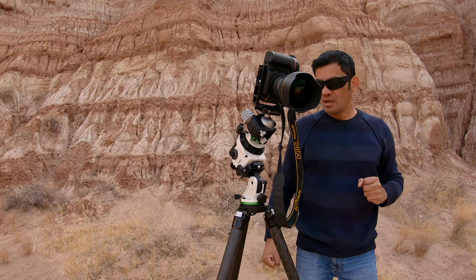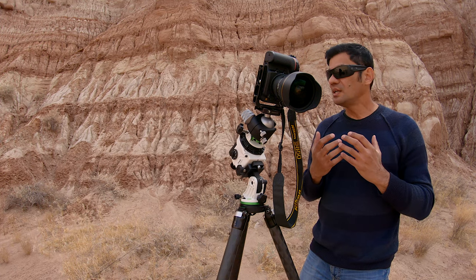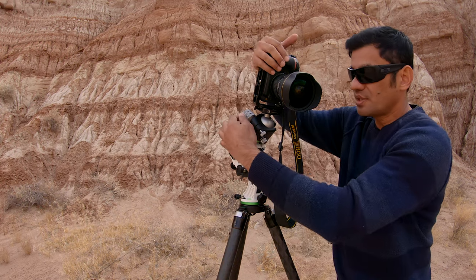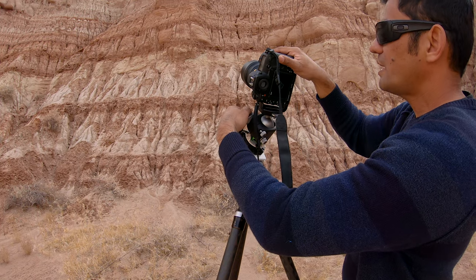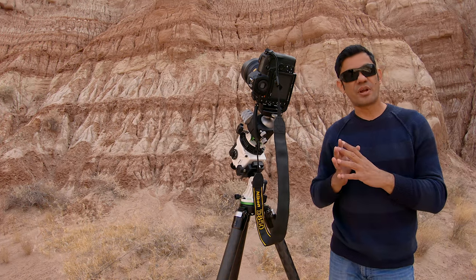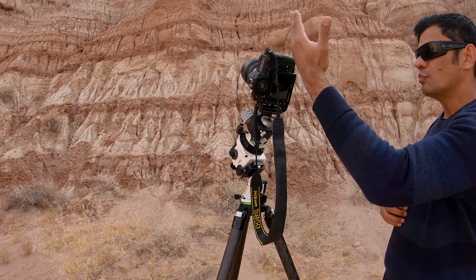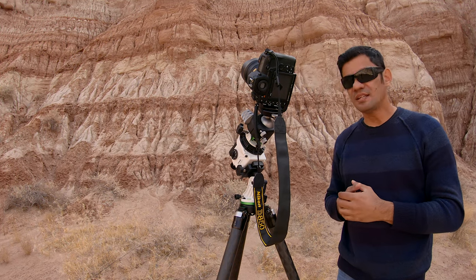Mount your camera onto the ball head and you're good to go. Now you may ask — since this is facing north, how do you point the camera towards the DSO? Simply loosen the ball head, turn the camera around to face the target like the Milky Way, frame it the way you want, and tighten the ball head. Then turn the tracker on to the mode you want — sidereal or via the app — and the mount will move and allow the camera and lens to track. The ball head is pretty easy and straightforward.